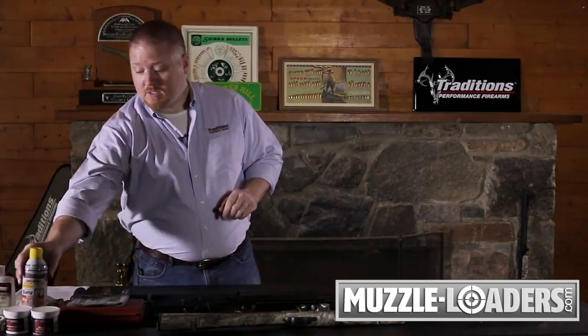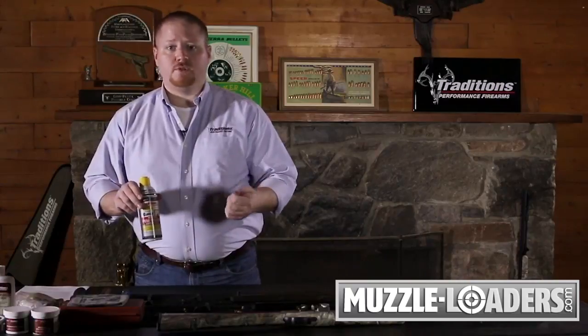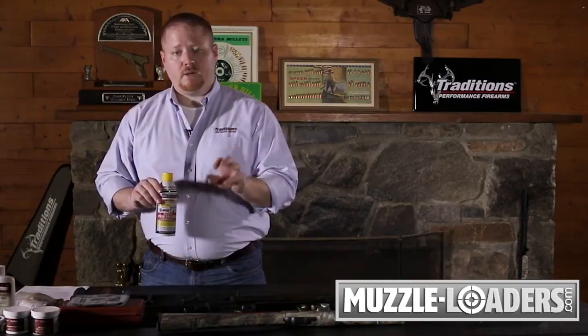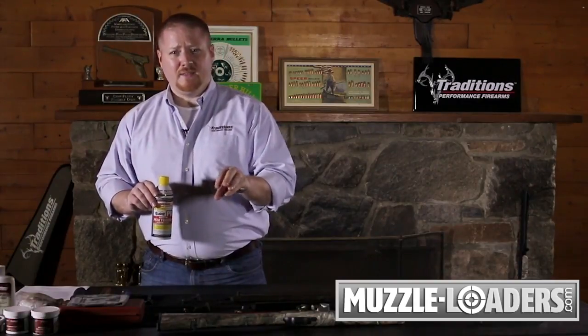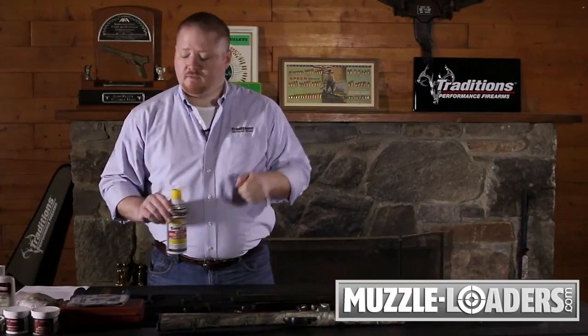One other alternative you can use is a deep penetrant, found at hardware stores or automotive stores. You can use this and let it sit in the bore for a little while and it will help break up anything in and around that bullet and patch area to help it break loose and come out the front of your muzzle.